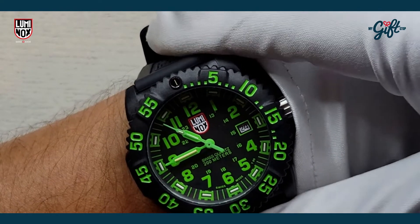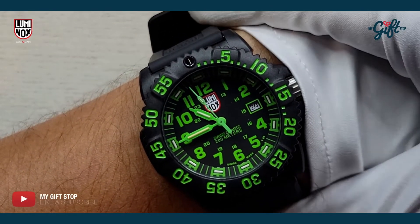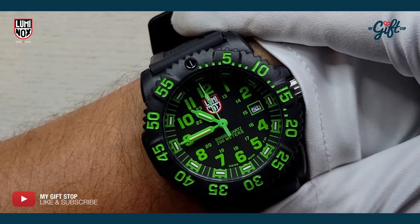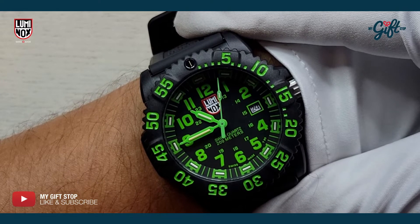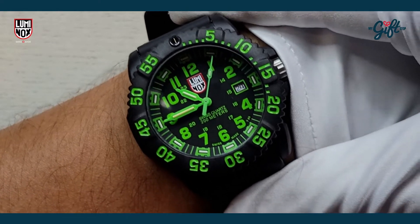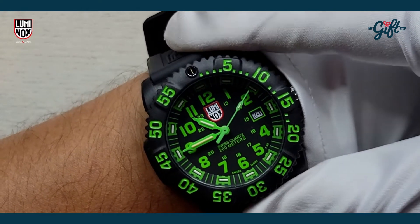This one retails for $395, but you should never be paying retail. I encourage you guys to head on down and take a look at the amazing deal we have going on right now — and you can own this watch today.